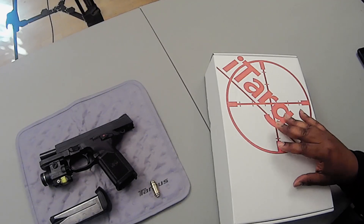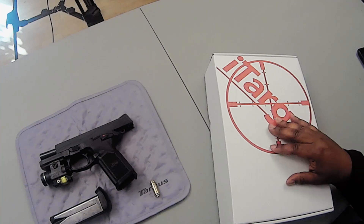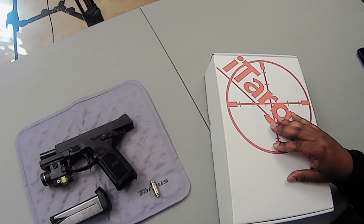So that brings me to the product I want to talk about today. I found this on the web. It's called iTarget, and I can't tell you how much I enjoy this product. Basically, it's a system that allows you to train on accuracy and speed in your home, so you avoid range fees and paying for ammunition.